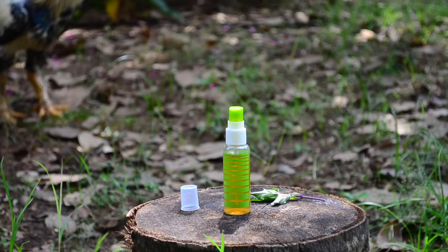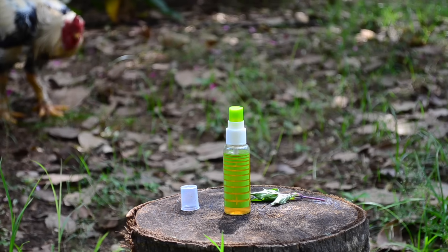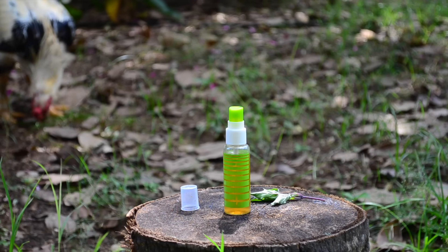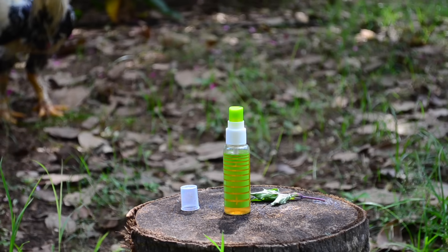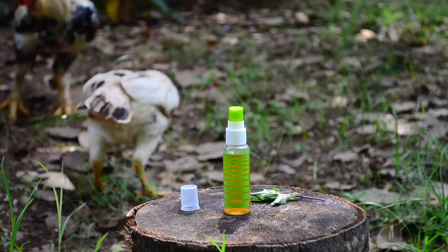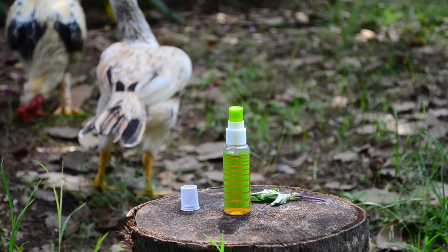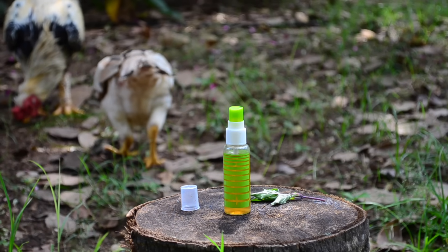To use, after cleansing your face, take a little bit of the toner and apply all over the face, avoiding the area around your eyes. Let it dry naturally, which will just take a few seconds, and then follow with your moisturizer. This toner will shrink open pores instantly, and within a week of regular use, you will see acne clearing up very quickly.